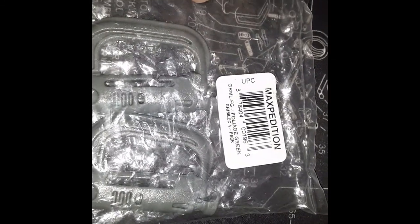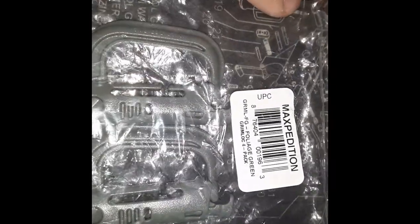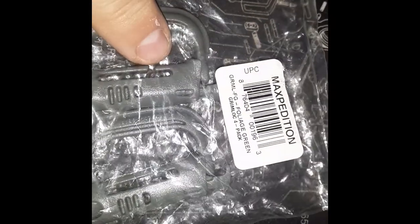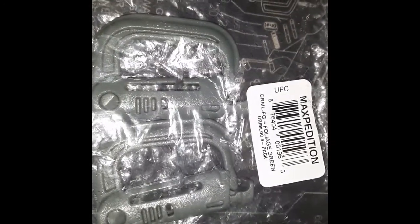I'm not sure how many of you use these Grimlock keepers. These ones are by Maxpedition; ITW Nexus makes them, and probably some other manufacturers as well. I think the Maxpedition ones were the closest I could find to USGI specs when I did the research.